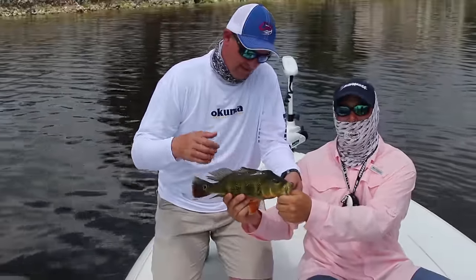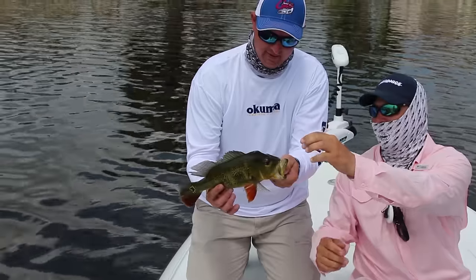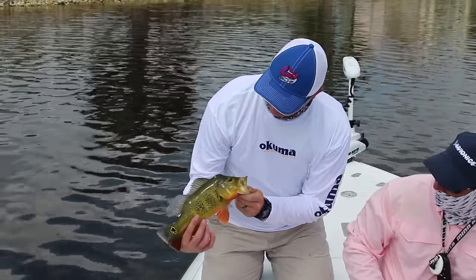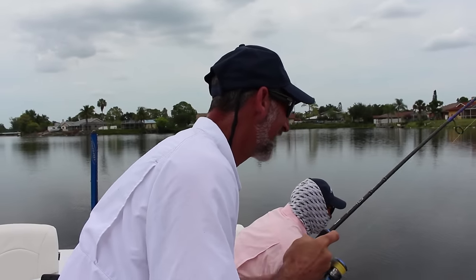Look at that pretty fish — that's a baby male. See the hump on it? Wow, cool fish. Nice fish. That's a baby male.